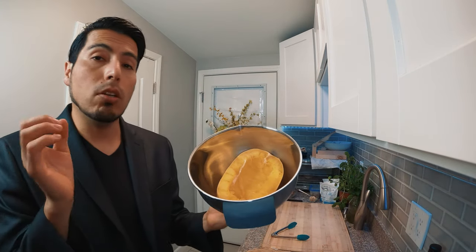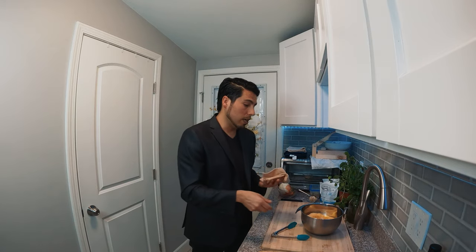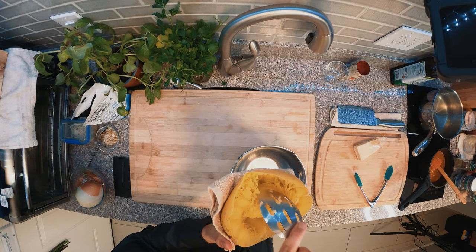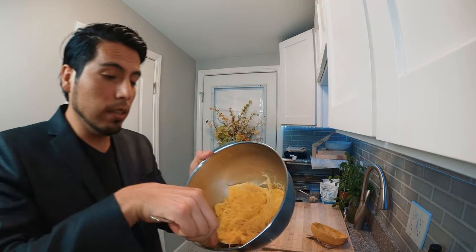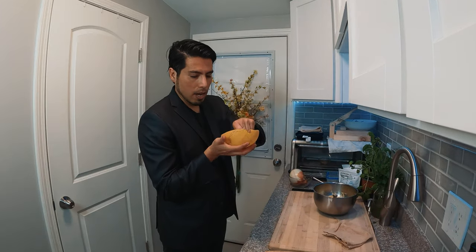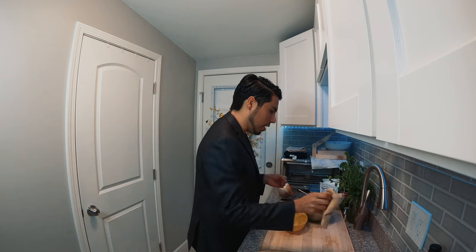Once you see your sauce is boiling, just reduce and let it simmer for 10 to 15 more minutes, and wait until your squash is ready. So amigos, how do you know when your spaghetti squash is ready? It should be tender. Let it cool for 10 to 15 minutes. You can remove the strands with a fork — just use a dry towel to hold it — or you can also use a spoon.